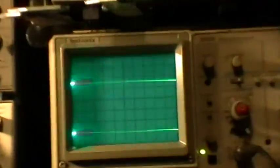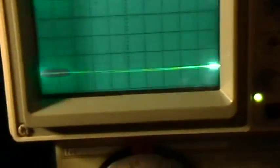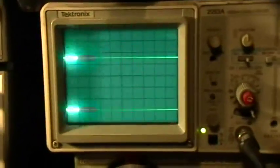There's the scope shot right now — flat lines. So that's where the base lines are. The top trace is channel 1 of the scope, which is the chip signal, and then the bottom trace is the coil MOSFET signal. We're at 2 volts per division on both traces.